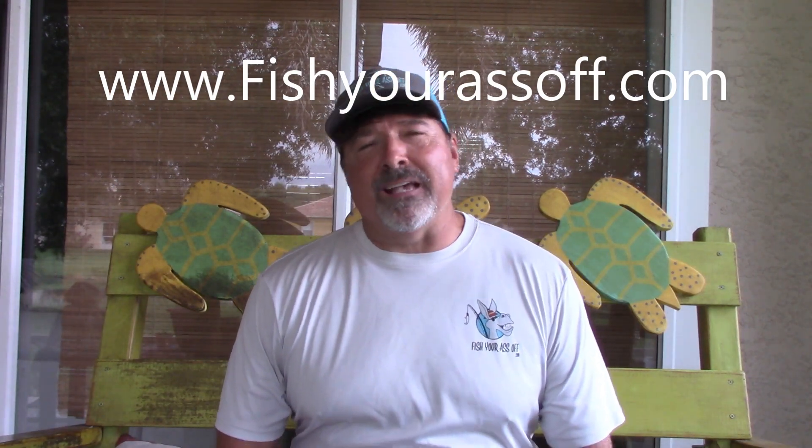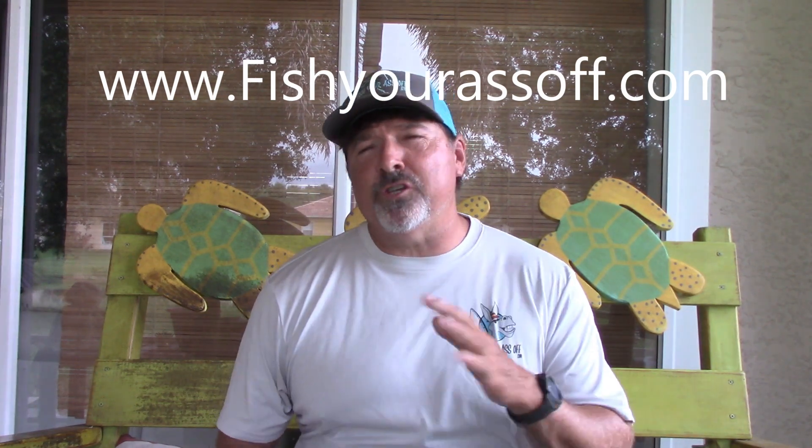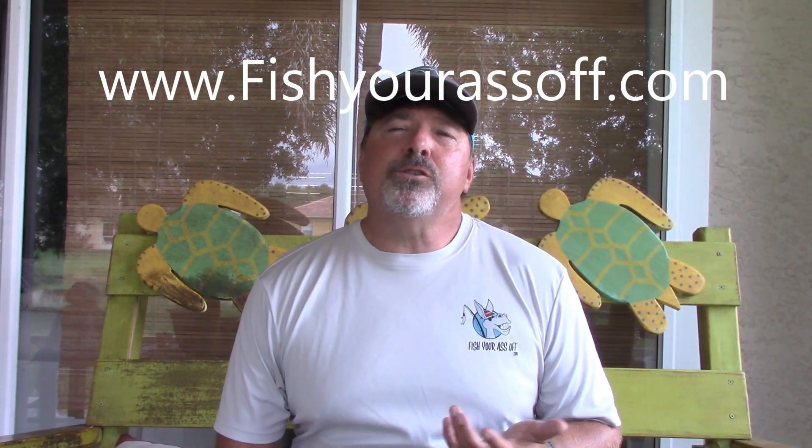It's Mike over at FishYourAssOff.com. For those of you who aren't familiar with this channel or me, I'm an inshore fishing guide here on the Treasure Coast of Florida. I do these informational videos, and today we're going to talk about the best jig heads for my Fab Five fish that I like to catch.